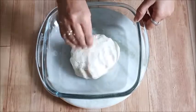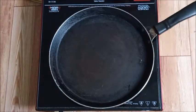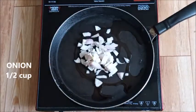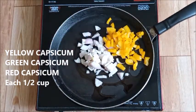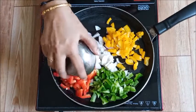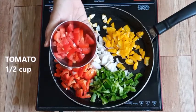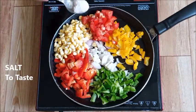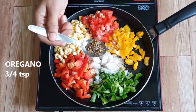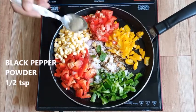Now add half a cup of onion, add half a cup each of red, green, and yellow capsicums, add half a cup of sweet corn, add half a cup of tomato, and a few basil leaves, then add 1 teaspoon of pepper powder.